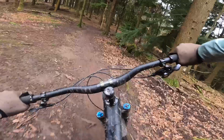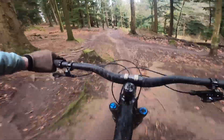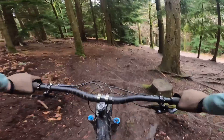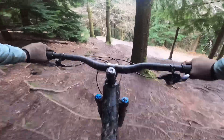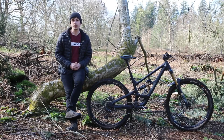Moving on to value, the Capra is looking rather good. The Specialized Enduro Comp will set you back £6,350 — it gets the same drivetrain but downgraded suspension and brakes, though its geometry is much more aggressive. Then at £5,800 there's the Canyon Strive CFR, which gets Fox Factory suspension and a Shimano XTR drivetrain, but its geometry is far more conservative than the Capra's.